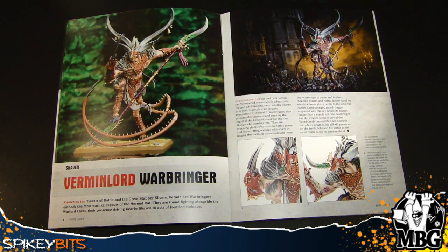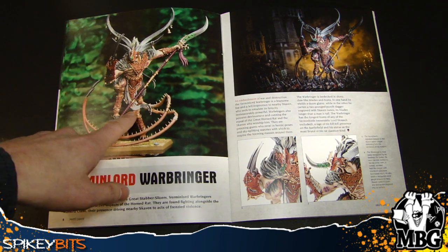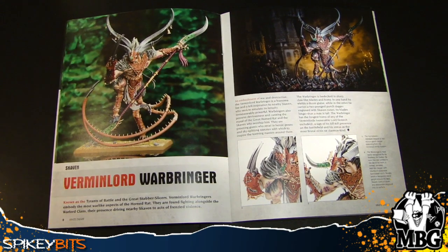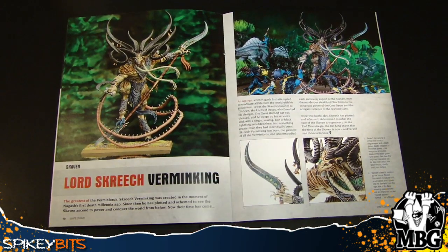Then there's the Warbringer, which doesn't specifically get attributed to a clan. To me, it kind of seems like he's one of the Moor Clan, because they were the dedicated warrior class for the Skaven. He's got the armor because he's the warrior, some crazy weaponry — I don't even know what that is, but it looks pretty dope — and nice crazy horns. Definitely something you don't want to mess with on the battlefield.